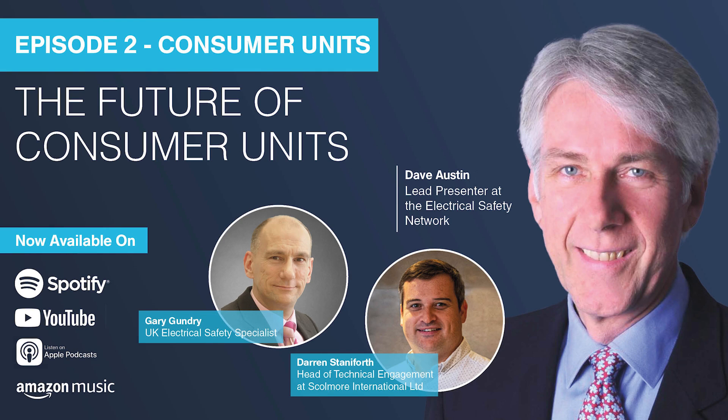Welcome to this new podcast series brought to you by the Electrical Safety Network. I'm Dave Austin and I'll be hosting the programmes along with Gary Gundry, technical author and trainer, who brings insight from the contracting world and specialist knowledge from BS 7671, the regs and on-site guidance. Our special guest is Darren Staniforth, who spent many years on the tools, followed by time as an electrical trainer and then technical presenter alongside Tony Cable with the NIC EIC.